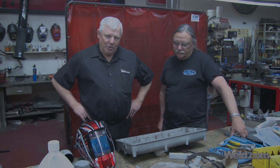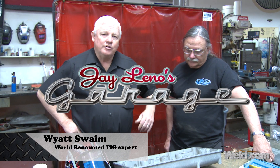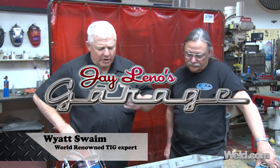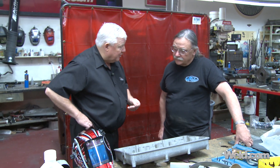Hey, welcome to Weld.com, home of TIG Time. I'm Mr. TIG, and today we're in Big Dog Garage and I've got Bernard Upley with me. He's got a project here — it looks like some type of an aluminum repair. It looks like there's several cracks in here, so Bernard, thanks for having us here.